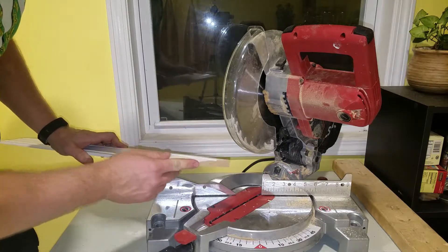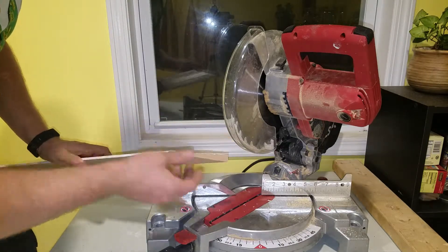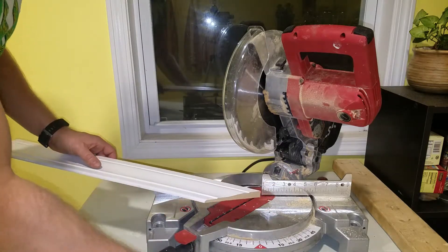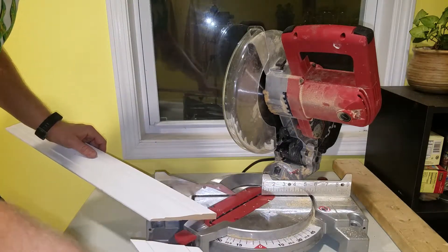This is a relatively cheap trim — the kind of compressed cardboard material that you could cut with a utility knife. I tried that when I first started doing trimming and it was a big pain. That's why I got this saw, so I could more effectively trim our home.